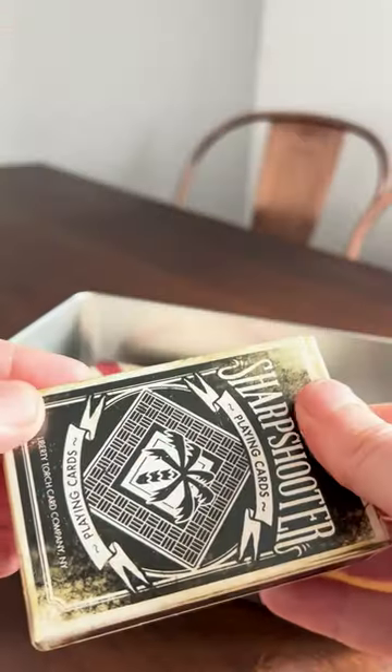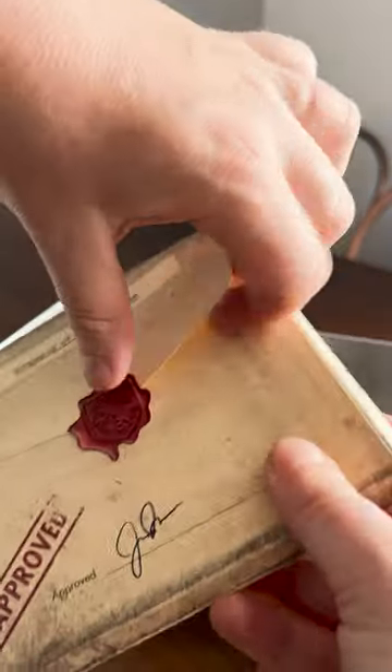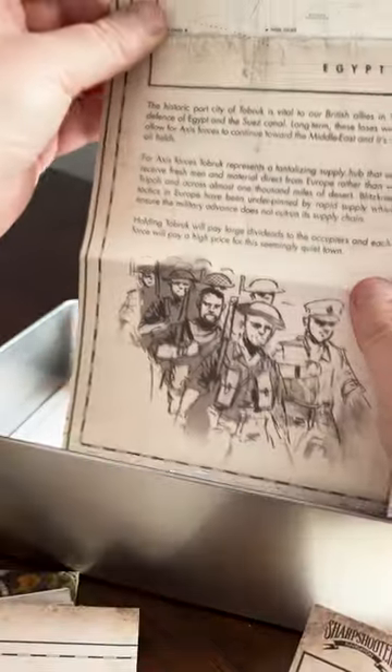These stunning hand-illustrated playing cards representing American, British, Italian, and German forces. Wax-sealed secret dossier including maps of North Africa — some lovely drawings on those.